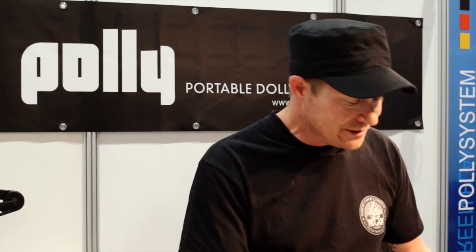Hey, how are you doing? It's Jerry. I'm just with Widerford Camera here at NAB 2013. We've got this revolutionary new dolly system to show you guys. This is the Poly Dolly.